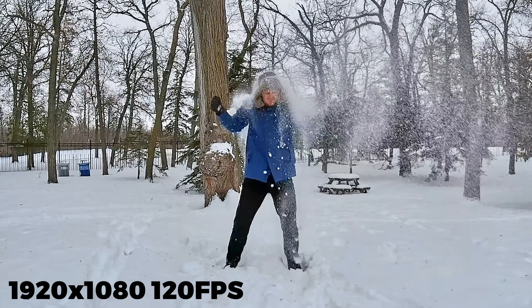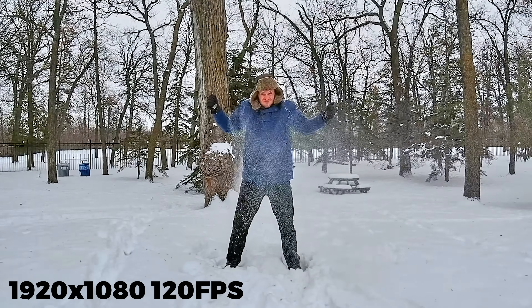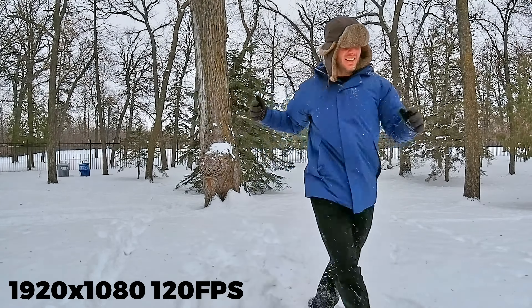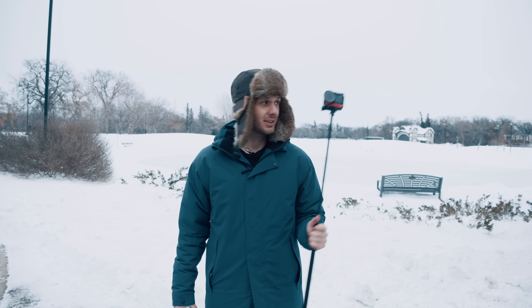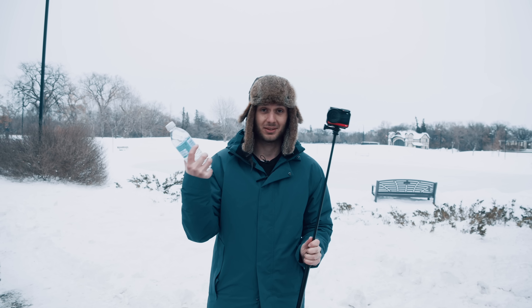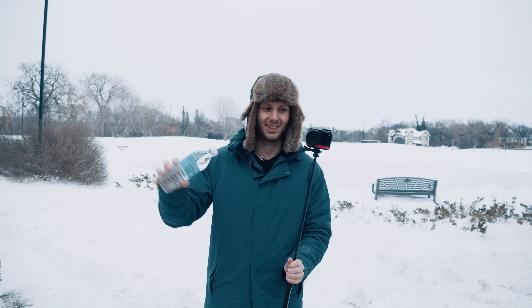I tested out the slow motion 120fps at HD and it's looking good. I can't test this in the water because there's no water in sight - it's all ice - but I've got a bottle of water. Next best thing, right?